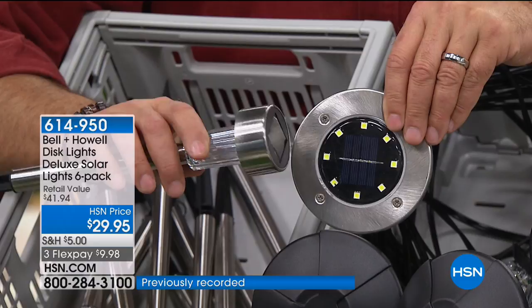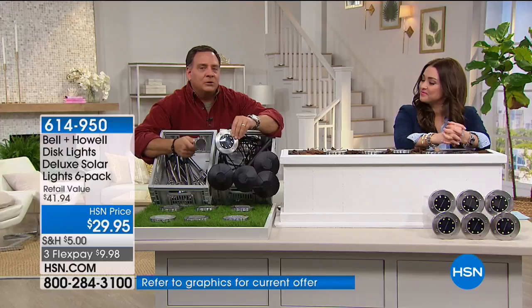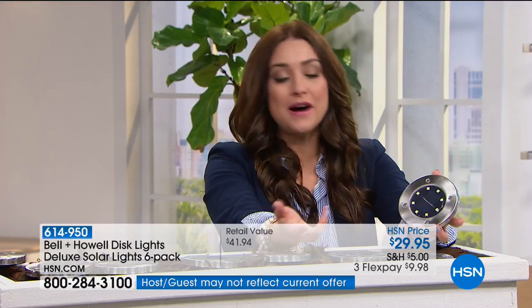You're getting so much more luminance off of these. The other ones stick about a foot above the ground; ours are flush to the ground and give you that up-lighting. On the infomercial they're actually more expensive and you only get four LED lights — so you get double the lights here. They turn on at night and off in the morning — no timer, no fuss, no wires, no electrician. We're doing buy-more-and-save with reduced shipping on each additional set.